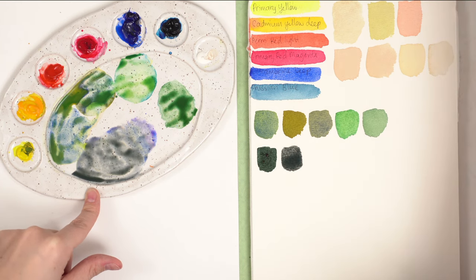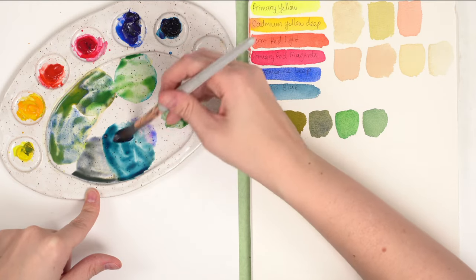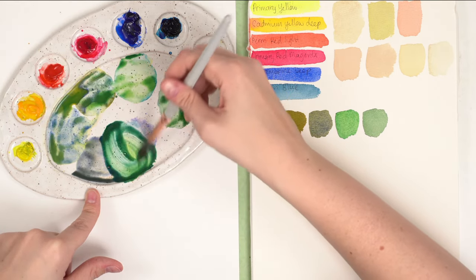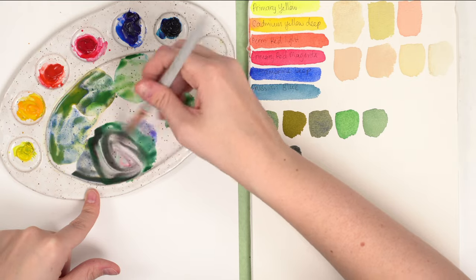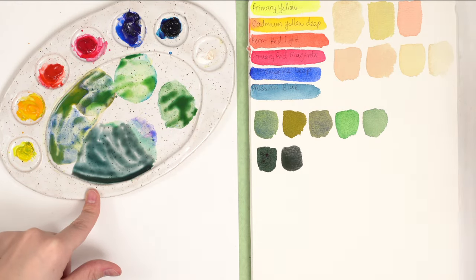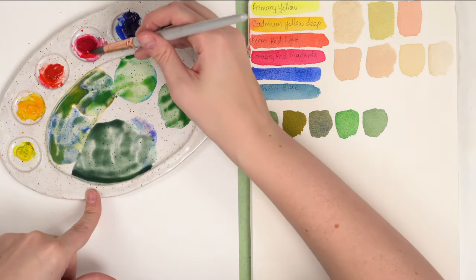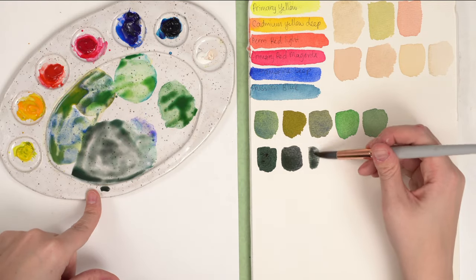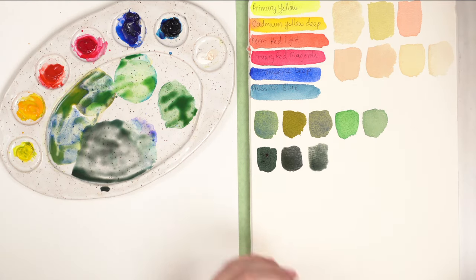It might work better with Prussian blue since it's a more intense blue. Yellow and blue make a really intense green, then add some pink to darken it, then a bit more blue. Maybe a bit too blue — add a bit more pink. You just have to keep adding. Either way they're similar — that's kind of what we're going for.